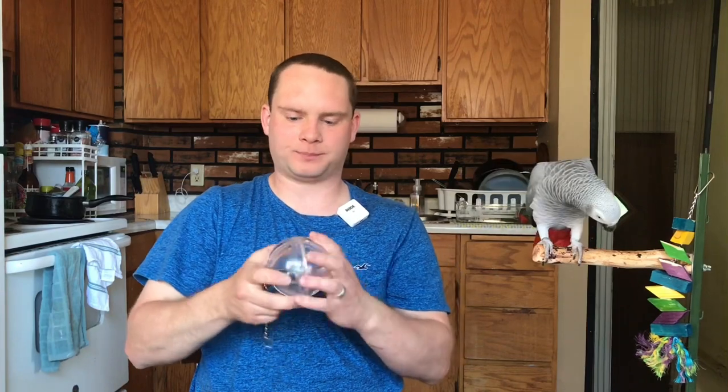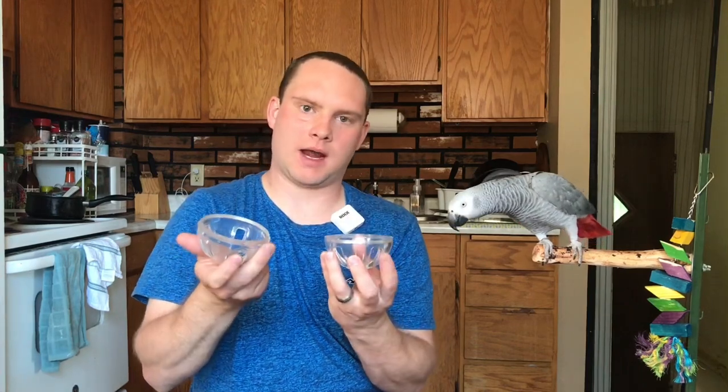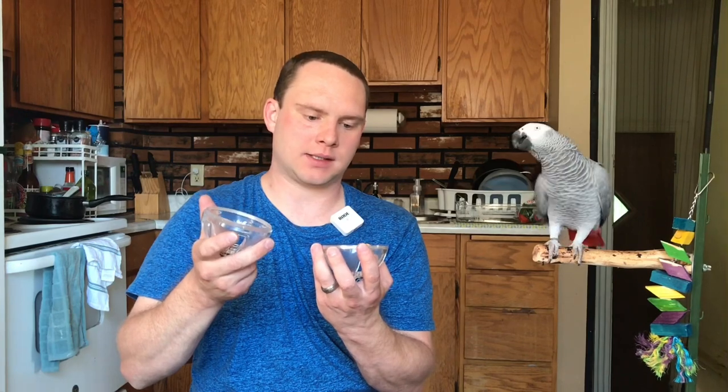The ball opens up and you can stuff it full of just about anything. Out of all the foraging toys, these two are probably my favorites. I'll normally put corn in the other one, but I don't give her corn every single day because it has too much sugar for them, so when I'm not using it for corn I use it for other vegetables.